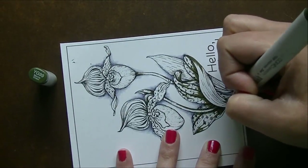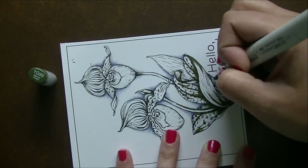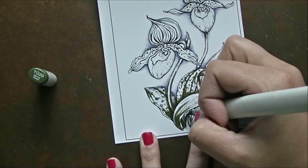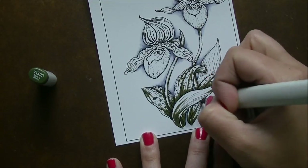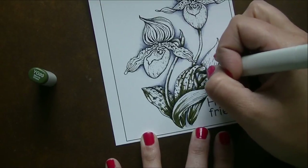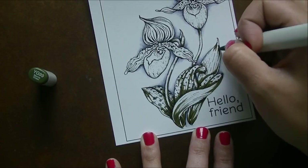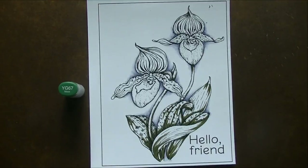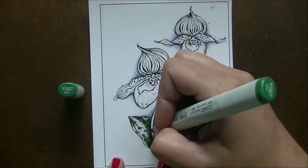I'm starting on the leaves with YG99 to give really dark shadows at the darkest points, then jumping into YG67 to brighten it up and make it more green and less yellow. I figured I should change things up once in a while. We're just finishing laying in the dark shadows and will slowly start blending everything out with the lighter colors.